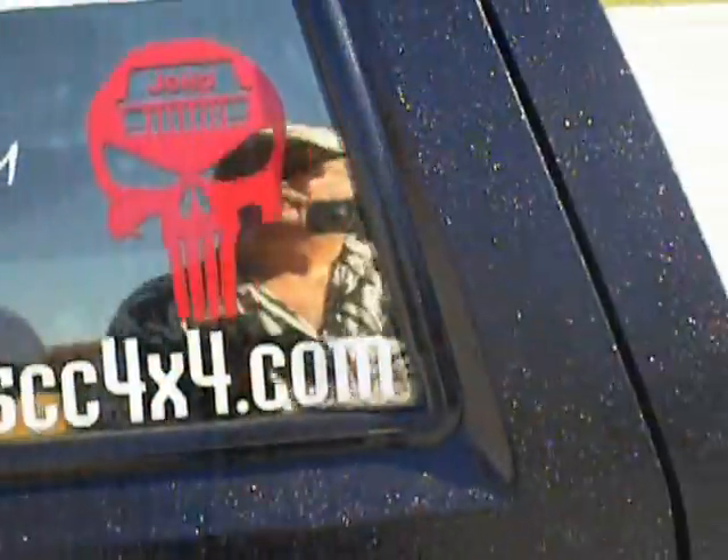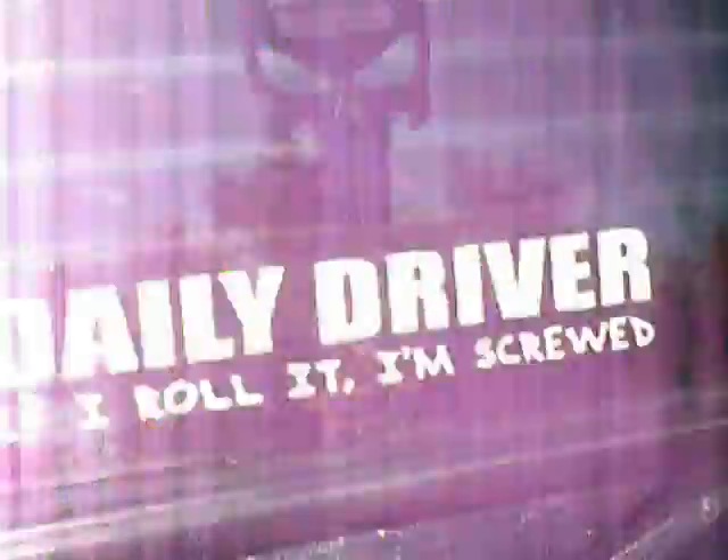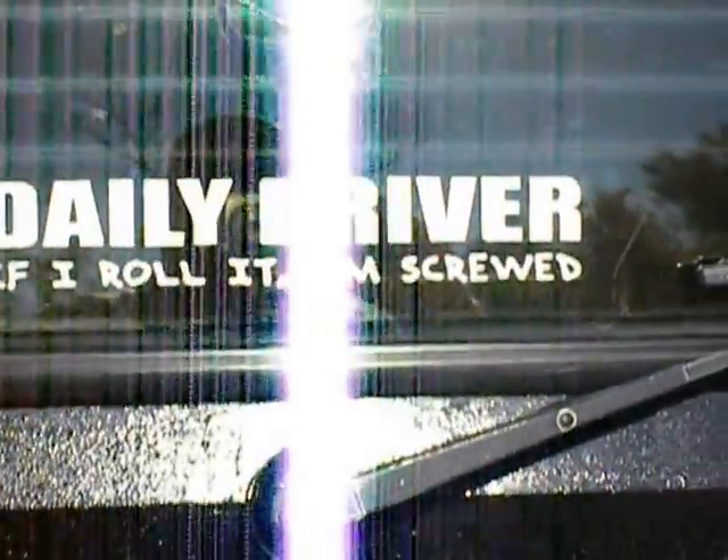I've got quite a few stickers — I like my stickers. You know, Cherokee guy, you know how we are about stickers. And my daily driver — if I roll over, I am screwed. And if you can read this, shoot my spotter. It's a little joke. And here's my other sticker for VirginiaOffRoadSports.com.